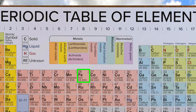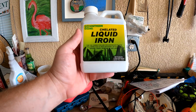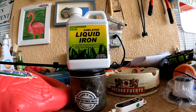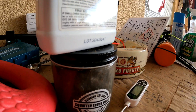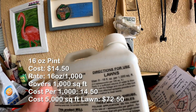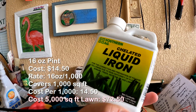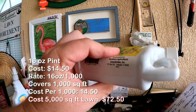Iron is what gives lawns that deeper, darker, bluer-green color, and it's the number one thing to look for in a fertilizer when you want a lawn that's greener than everybody else's. You can get iron by itself — this is a chelated liquid iron you mix in water, spray on the lawn, and it will turn your lawn a noticeably bluer color within just a couple of days, really within just a few hours. For maximum benefit, use the higher rate of 16 ounces per thousand square feet. This is a 16-ounce pint, so it covers 1,000 square feet.